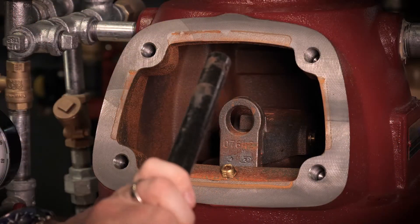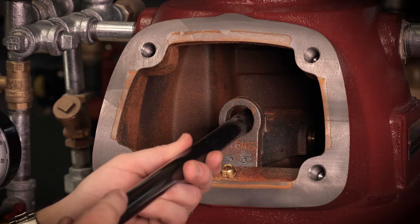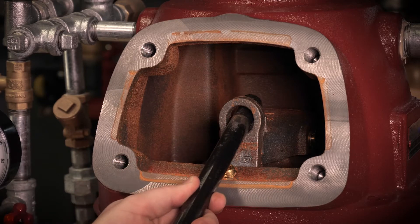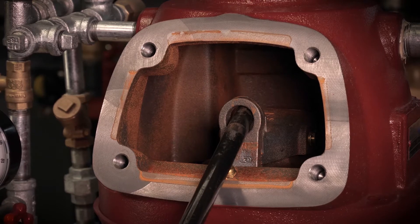We take the dry valve reset tool and place it through the hole in the hook assembly until it hits the stop on the clapper arm. To release the clapper, we'll apply a downward force to the hook assembly, allowing the clapper arm to spring up into the latched open position.